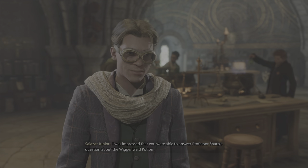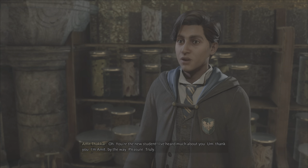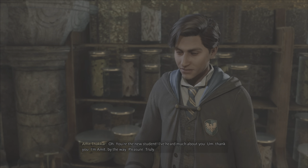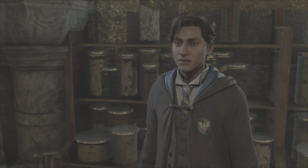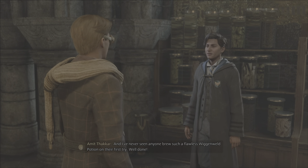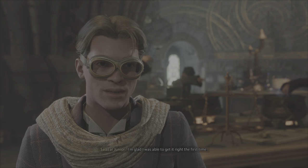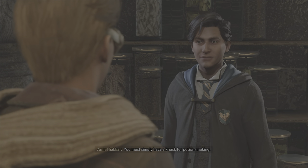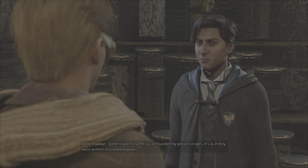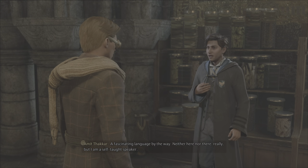I was impressed that you were able to answer Professor Sharp's question about the Wiganweld Potion. Oh, you're the new student — I've heard much about you. Thank you. I'm Amit, by the way. Pleasure, truly. I've never seen anyone brew such a flawless Wiganweld Potion on their first try. Well done. I'm glad I was able to get it right the first time. You must simply have a knack for potion making. Some students seem so confounded by potion recipes, it's as if they're written in gobbledygook.